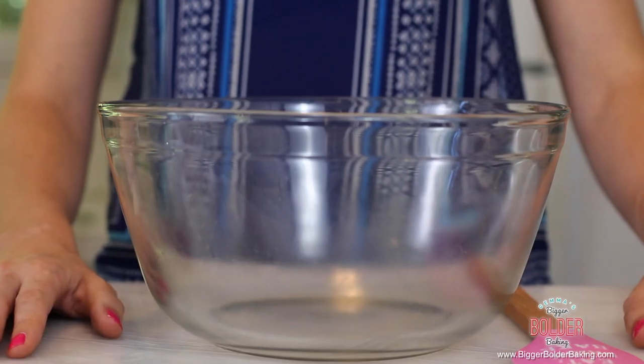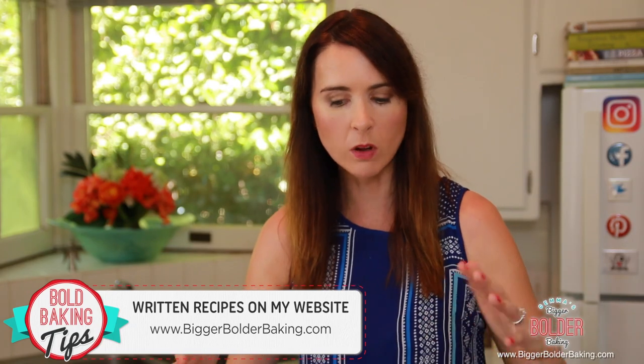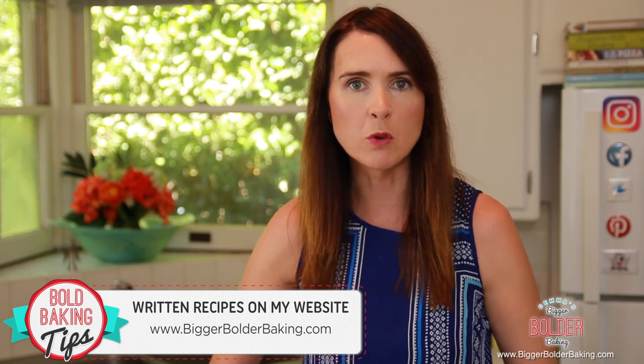The sticky bun dough is a no-knead dough because I love no-knead doughs. You don't need a machine — you mix it all by hand in one big bowl. It's fantastic. We're going to start in a nice large bowl, and the reason you want a large bowl is because we're also going to mix and proof it in the same bowl. So we need to give it lots of room to move.